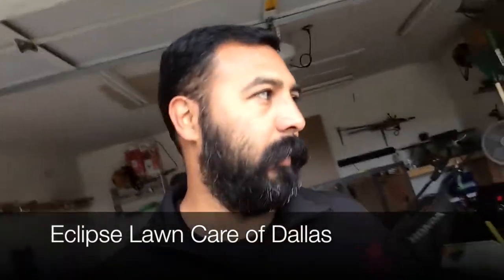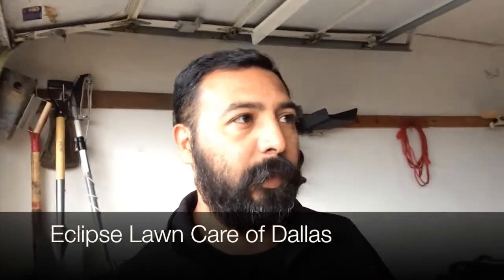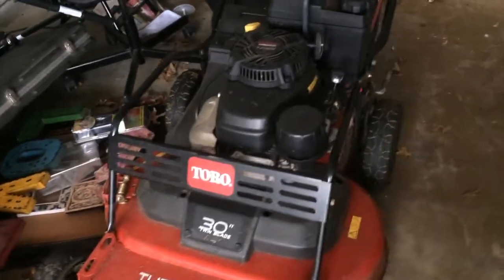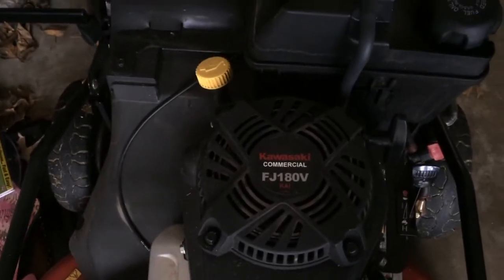Hey, good morning guys. I was gonna ask for your advice — I'm looking for another 21-inch commercial mower. I'm trying to get rid of my Turf Master over here. It's a good mower, but it's just not a good mower for me. It bogs down on tall thick grass and wastes a lot of my time — I have to stop the mower, reach under there, clean all the grass, then continue. It's just a big mess, so I'm trying to get rid of that one.